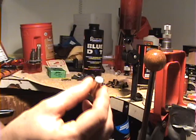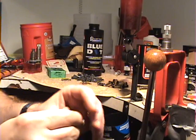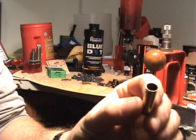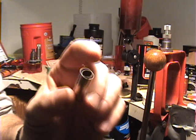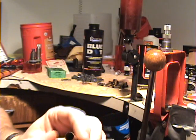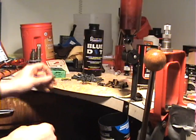Use standard CCI primers — not Magnums, regular primers. And holding this up close, you can see this case is really heavily flared. You have to do that so the MMP sabo will fit. The gas seal on the bottom of the sabo needs a real wide mouth to fit in there.